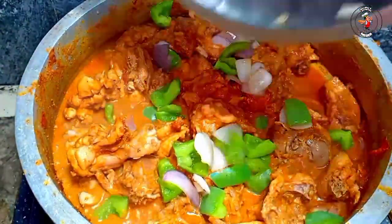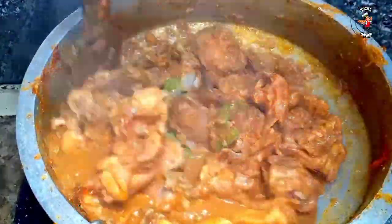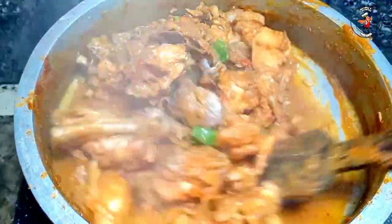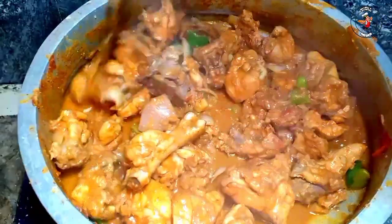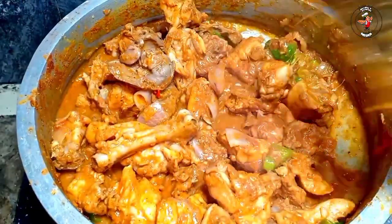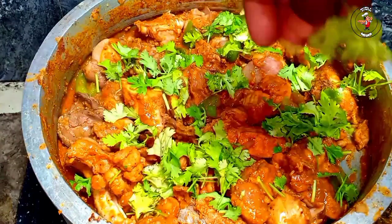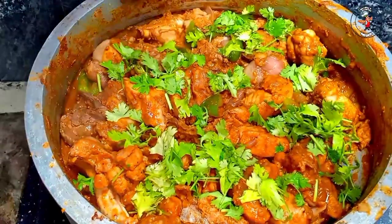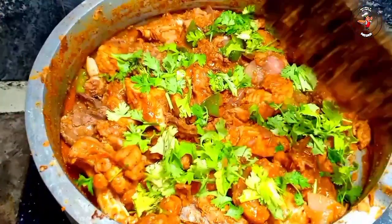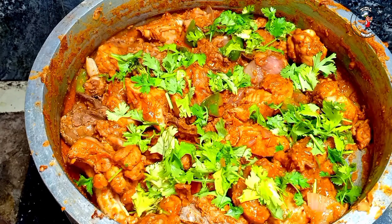Let's fry the capsicum and mix it up. Now, let's mix it up. Let's add some more. Please mix it up. Let's try the recipe for this simple dish.